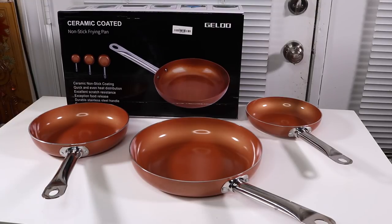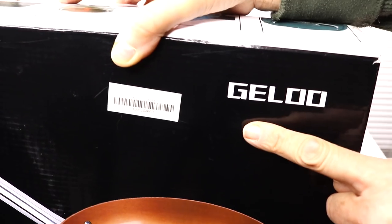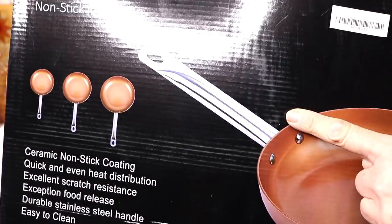I have a new item to show you today. It is a set of cooking pans. Let's take a look at the box. This is the name of the company that makes these products and they are ceramic coated non-stick frying pans.